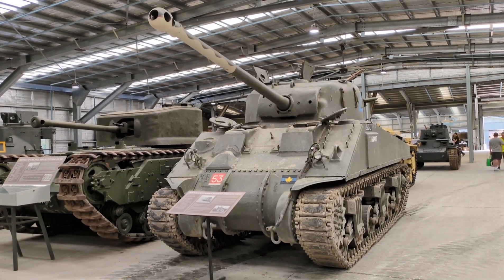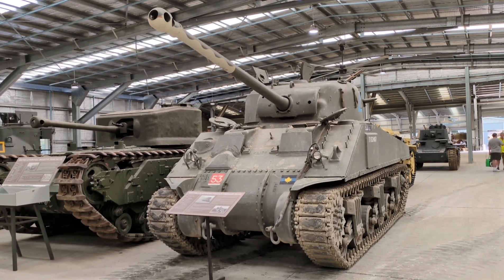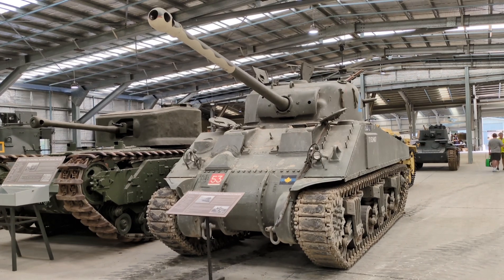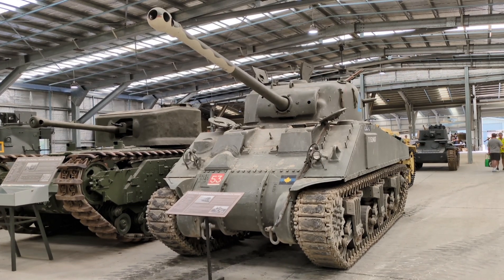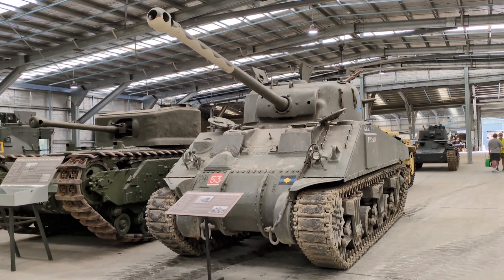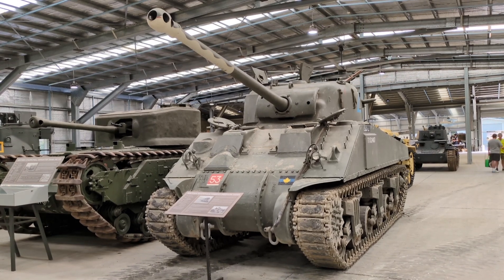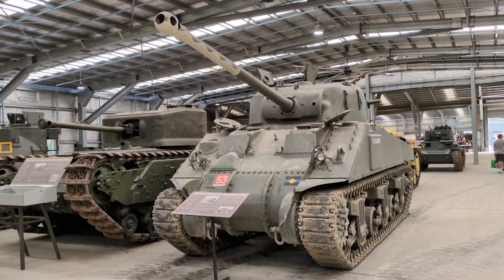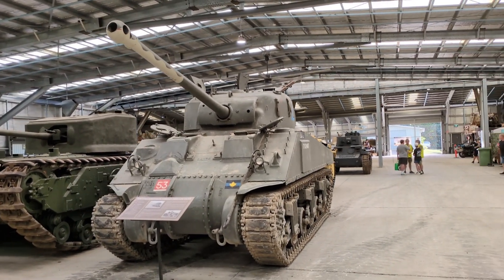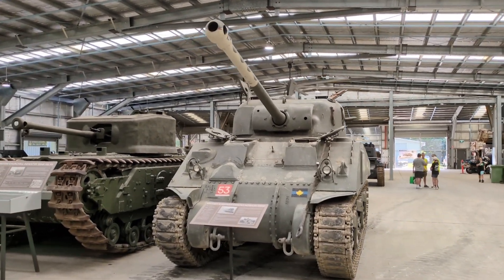It's an up-gunned version of the M4 Sherman that took the original medium-velocity or dual-purpose US Ordnance M3 75mm main gun and replaced it with a British-designed QF 17-pounder anti-tank gun. It was used by British and Commonwealth tank units in Western Europe and Italy late in World War II, and this particular variant would have been termed a Sherman 5C by the British — 5 or Roman numeral V meant it was an M4A4 Sherman, and the C meant it had undergone the 17-pounder gun conversion.